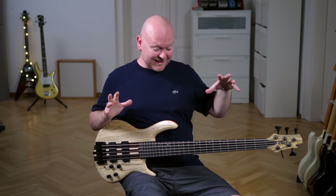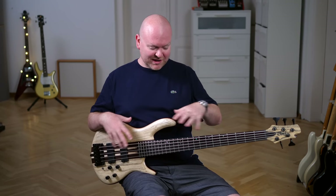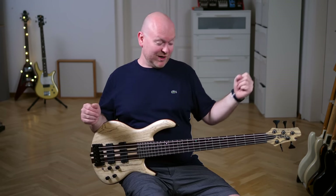This is an awesome boutique bass, only it doesn't come from a boutique manufacturer and costs only a fraction of what a small shop would have to charge you for a similar instrument. So this is cool, this is awesome, very well made — great bang for your buck.